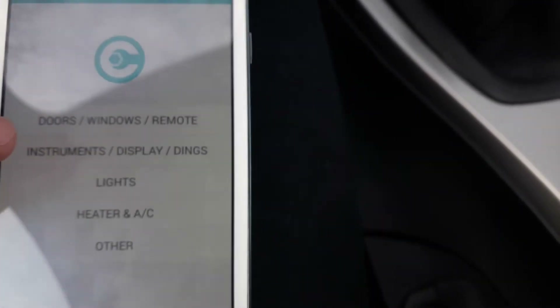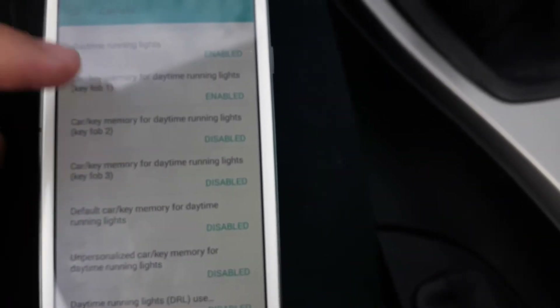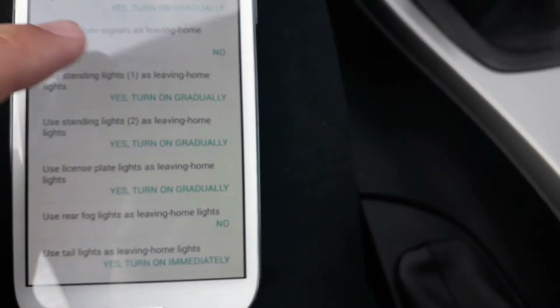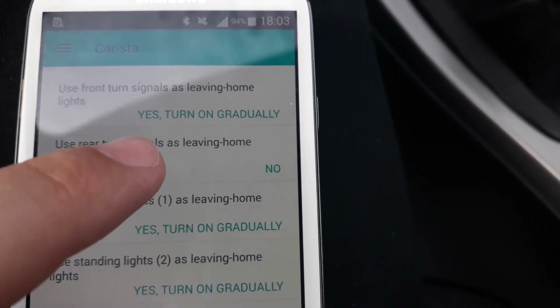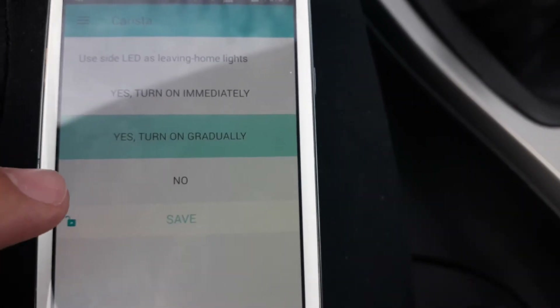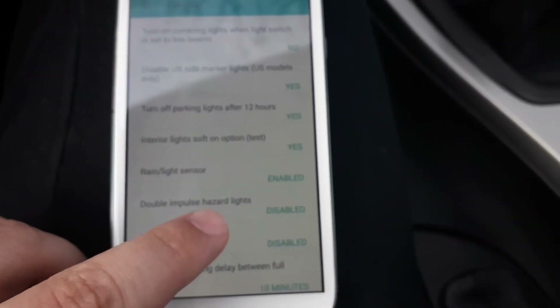We have doors, windows, remote, instrument, display, lights. Let's say we want to customize something with lights — daytime running lights enabled. I already coded something: use front turn signals as coming home lights, with options like yes turn on gradually, yes turn on immediately, or no. Now I want to code double impulse hazard lights — I want to enable it. So I select that, go to Enable, and press Save.